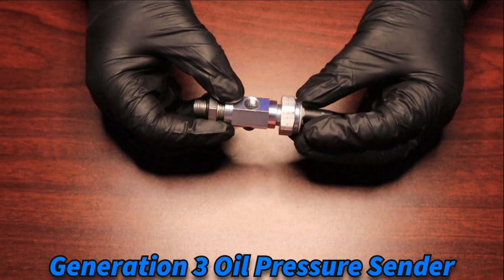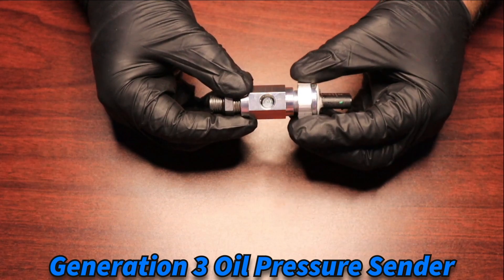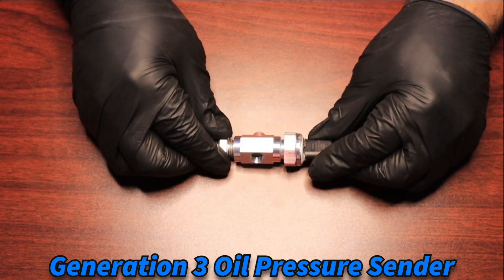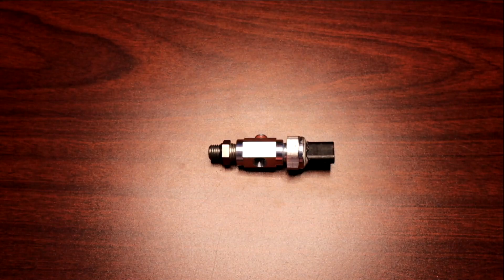You're still going to have your eighth-inch MPT ports for any additional aftermarket senders for gauges, or if you want to add oiling to any type of turbocharger or supercharger. This is the PBH oil pressure sender adapter for Generation 3.